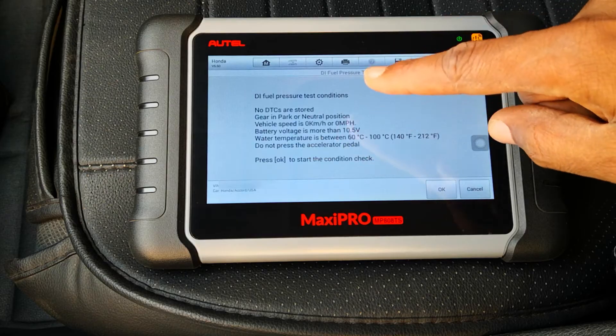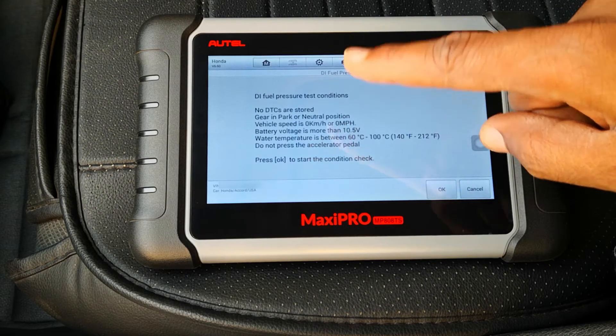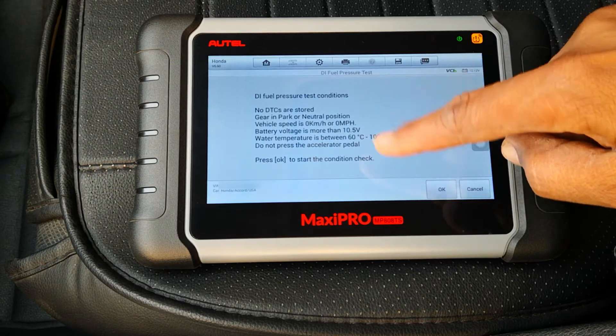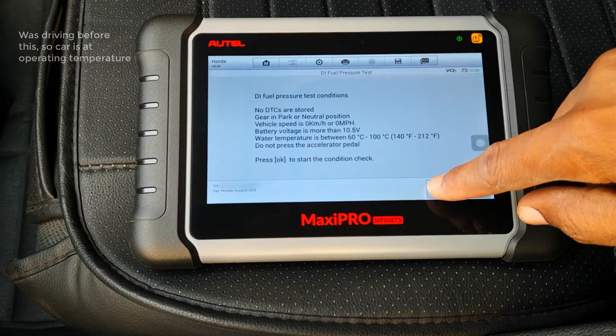Test conditions — very important. No DTCs are stored. Gear is either in park or neutral, you're not moving, battery voltage is at that level, your car is at least between those temperature ranges, and you don't press on the gas pedal. Press OK.